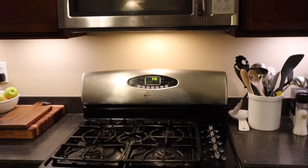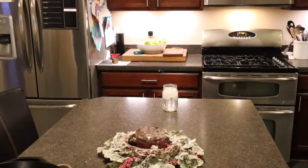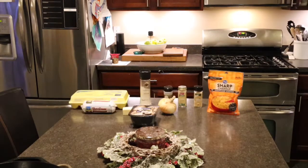Step one: preheat the oven. Step two: mix yourself a nice cocktail, because hey, it's 10 o'clock the eve before Christmas Eve — you deserve it, right? I'm going with vodka and diet Seven tonight.